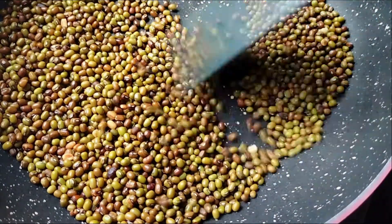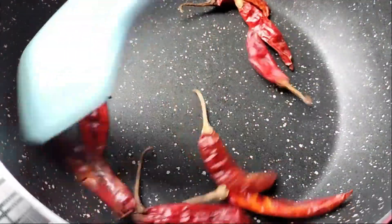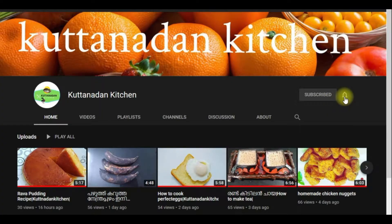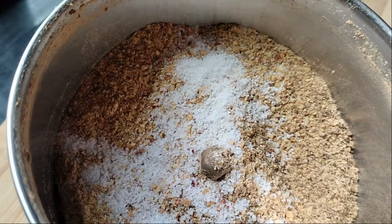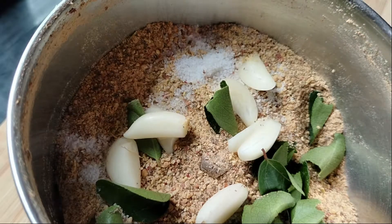We can add this to the bread. Now let's mix it in a jar. Add 1 teaspoon. It's ready. 3-4 ladles of sauce.